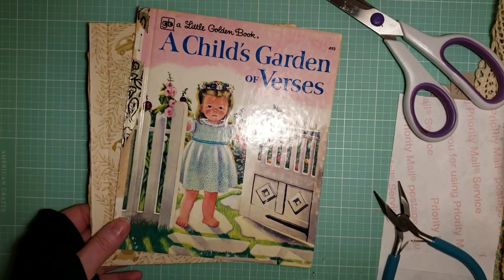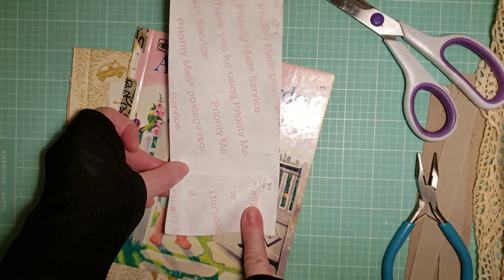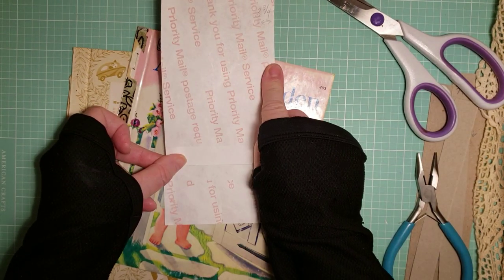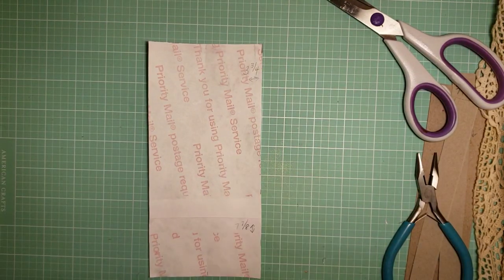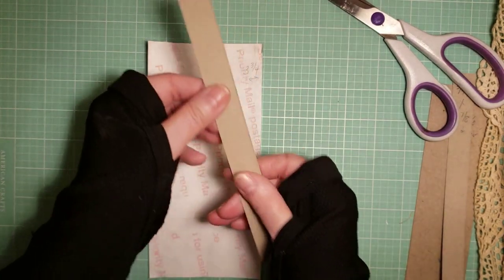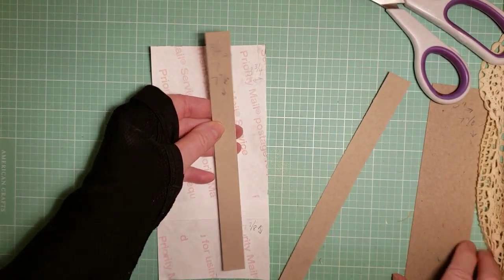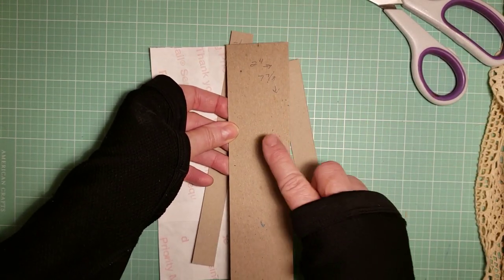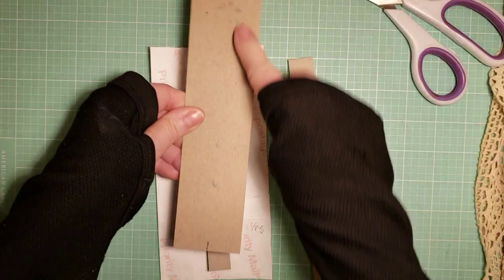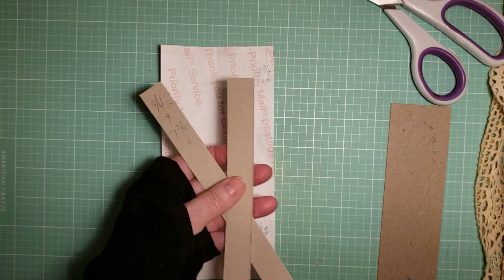Now you're going to cut a piece of Tyvek that is seven and seven-eighths inches long and three and three-fourths inches wide. You also cut some chipboard — or a lighter weight, maybe even a cereal box — and that will be seven and seven-eighths by three-fourths inches wide. Then you'll get a thicker cardstock for your spine, and that will be two inches by seven and seven-eighths inches.